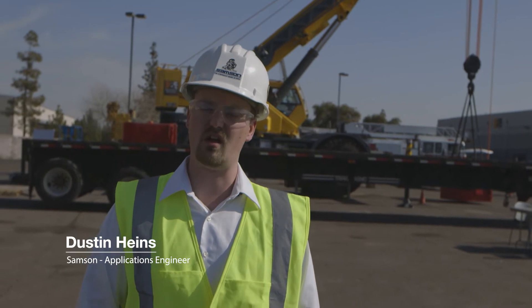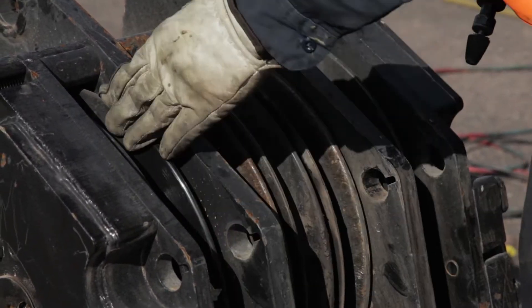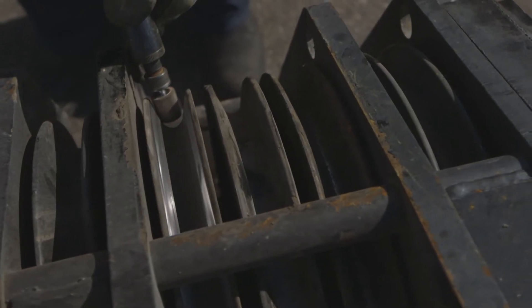When installing a synthetic rope on a new crane, you want to go in and look at any kind of contact points you're going to have between the rope and the surfaces of the machine. You want to make sure that they're smoothed out to keep abrasion of the rope to a minimum.